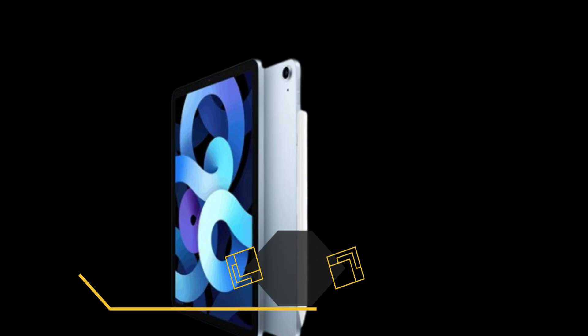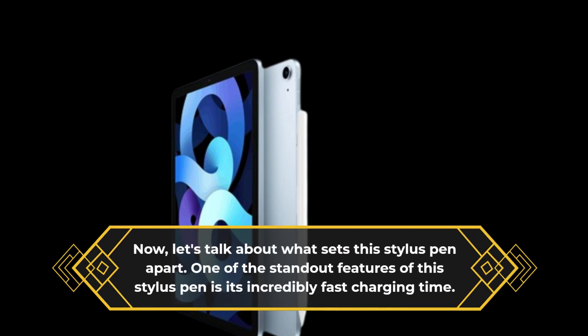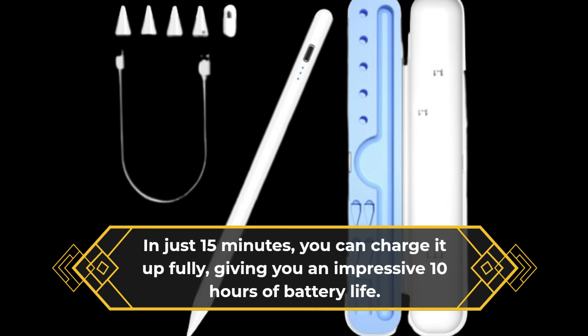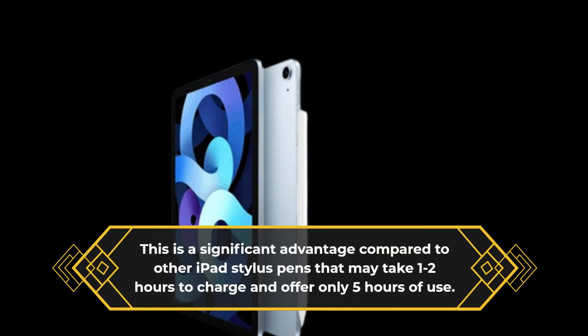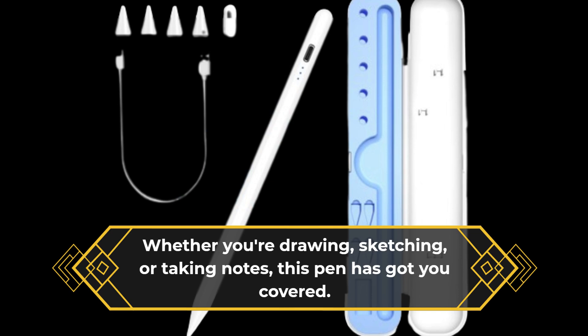Now let's talk about what sets this Stylus Pen apart. One of the standout features is its incredibly fast charging time. In just 15 minutes, you can charge it up fully, giving you an impressive 10 hours of battery life. This is a significant advantage compared to other iPad Stylus Pens that may take 1–2 hours to charge and offer only 5 hours of use. Whether you're drawing, sketching, or taking notes, this pen has got you covered.